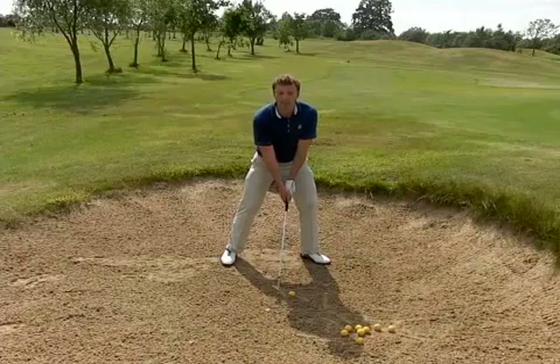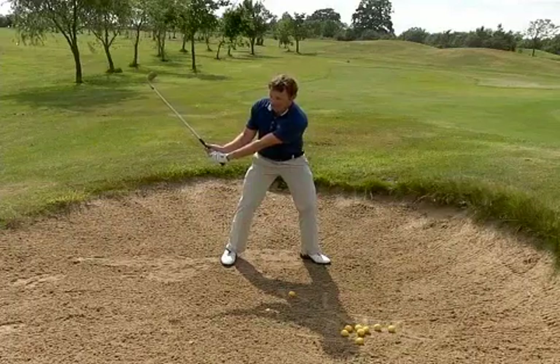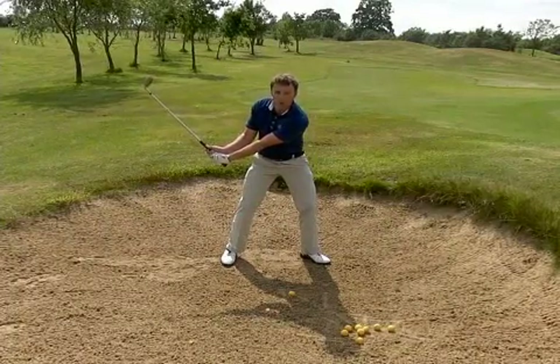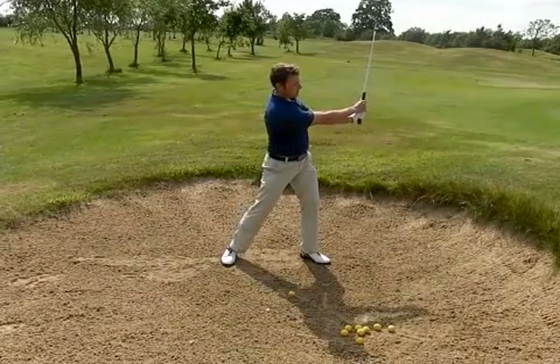Predominantly it's kind of an arm motion, this one. I'm just going to try and get the club going back — only a little quarter swing really — back to here, through to there.